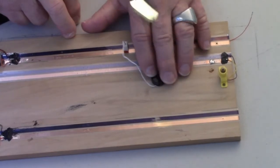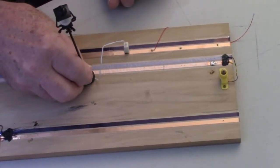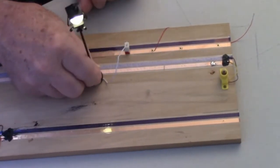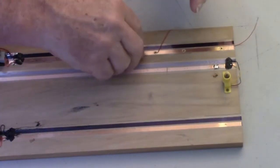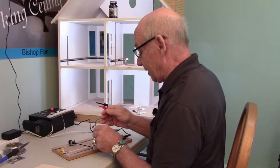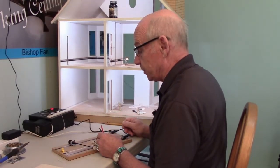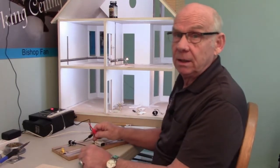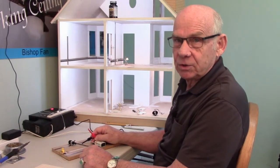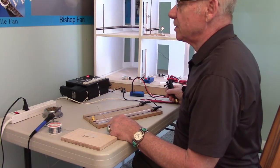If you buy an LED fixture and plug it in backwards, absolutely nothing happens. All you need to do is unplug it, turn the plug 180 degrees, and plug it back in and it'll come on. That pretty well explains the 9-volt tester — this is something I think everybody should have and learn to use, especially for testing individual items before installing them, so you definitely know things are working before you put them in, because it's a real nuisance to install a light fixture only to find out it doesn't work.